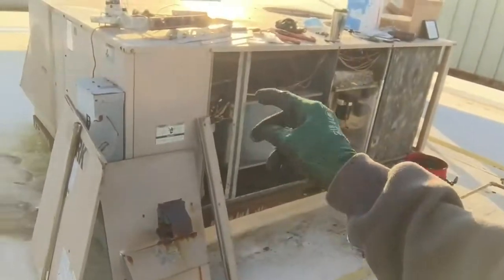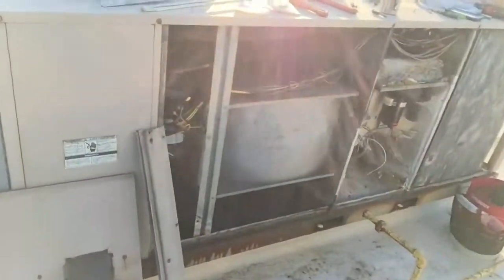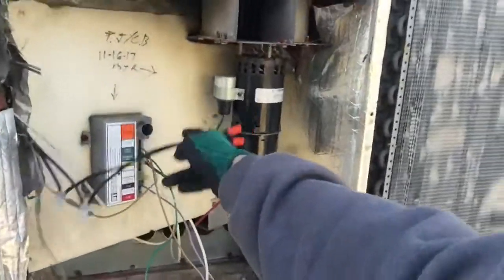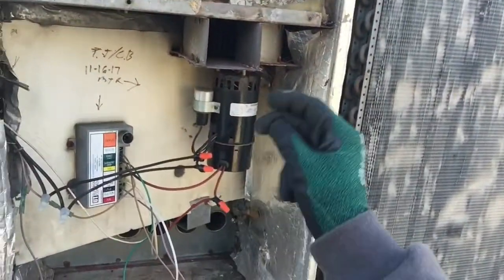When the thermostat calls for heat, it engages the circuit board to fire up. We get power going down to our draft inducer motor, which kicks that on.